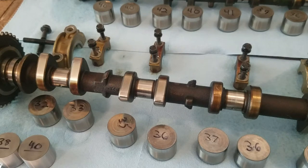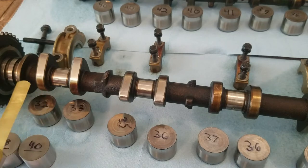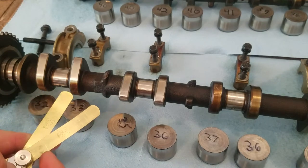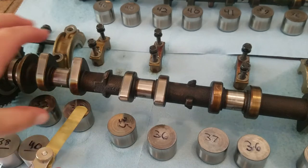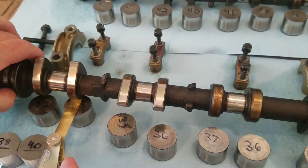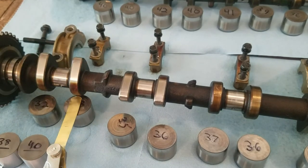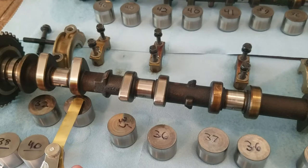Working on the 2009 Toyota 2AZ-FE motor — this came out of a Pontiac Vibe. If this was still in the vehicle, you would be taking your feeler gauge and going through with various sizes, figuring out which ones will slide underneath the cam with it in the up position to get the correct sizing. I've already done this in the vehicle; there are a lot of videos about it, so I just want to show you the tips on this particular one.